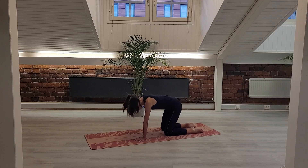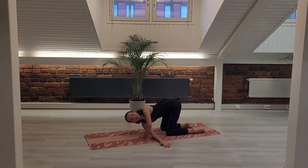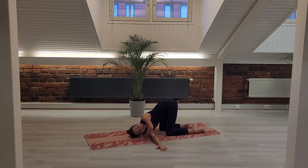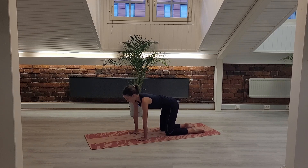Last inhale, really reach your right fingers up to the ceiling and then swing it underneath your left arm. You can bring the right cheek, right ear down to the floor. Maybe walk your left fingers over your head, maybe even a little crossed towards the right front corner of your mat. Take a couple of inhales and exhales. Slowly bring the right hand in front of your face, the left hand as well, and come back into your all fours.